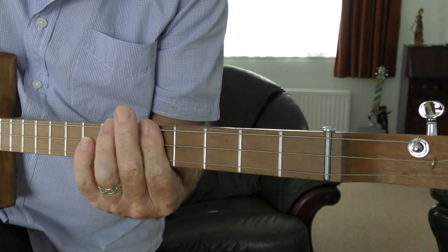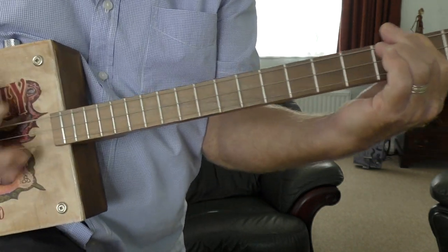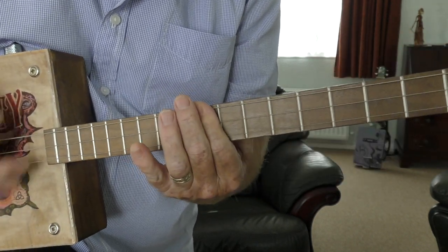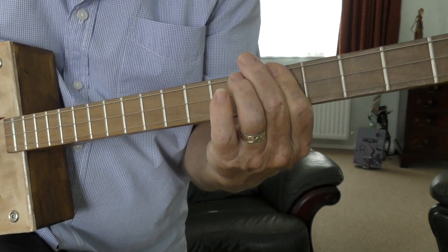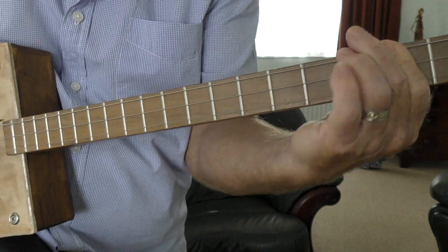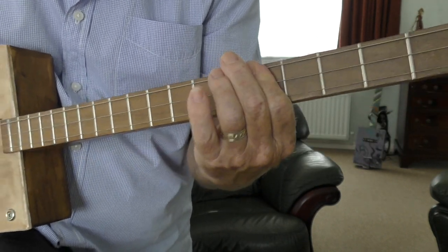And if you're going to do it open, it's the same — down to the tenth.